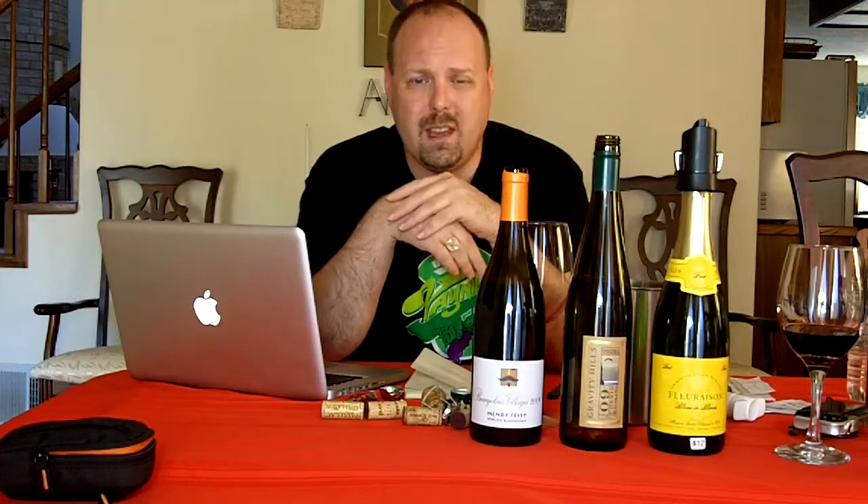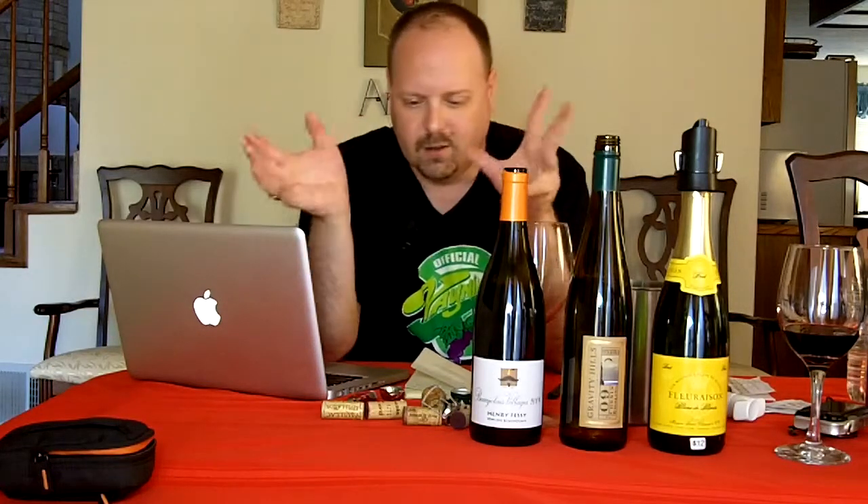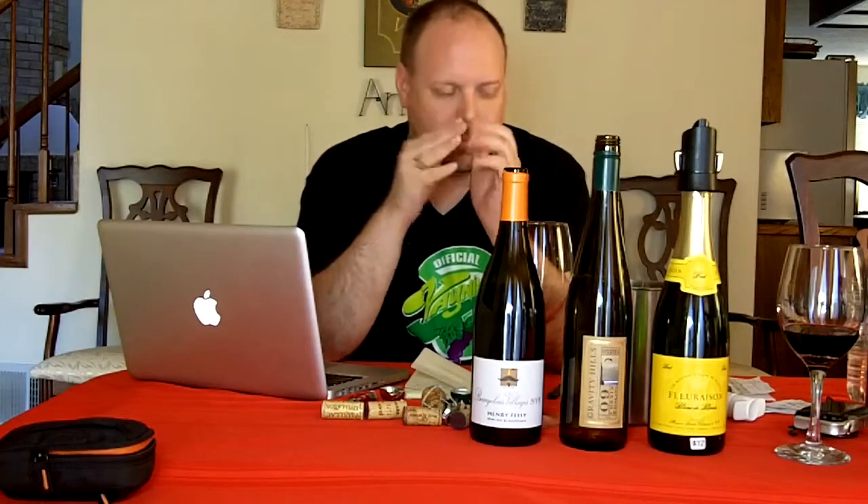That's gonna do it for today's episode. I hope all of you have a wonderful Thanksgiving. We'll see everybody again next time. Bye-bye.